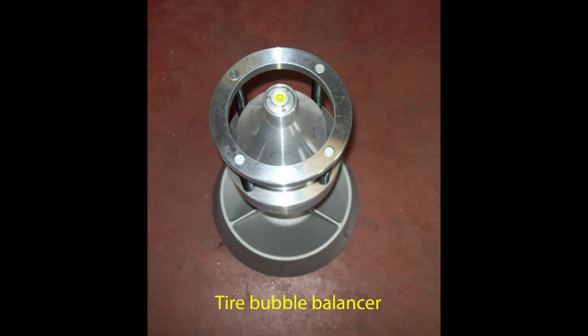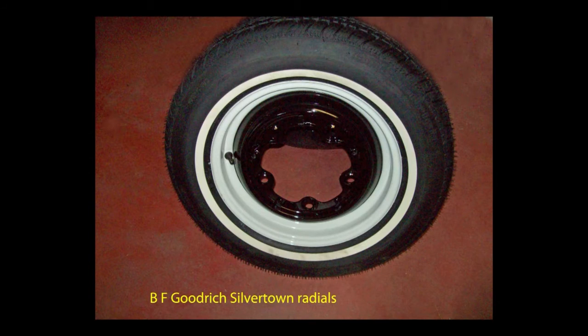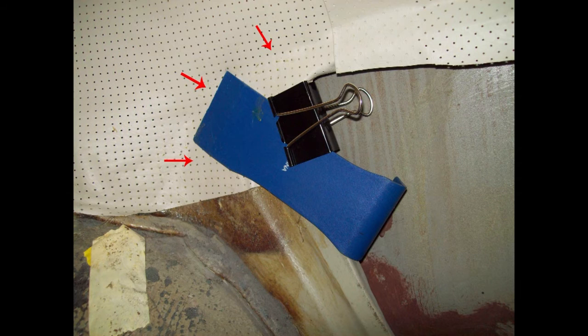This is my Harbor Freight bubble balancer, and I'll have to make an adapter for it because it's set up for a two-inch hole center wheel, not these old-style wheels. Because this tire is only available from Coker Tire, I had to pay through the nose for it. Here I'm using a plastic tool with a binder clamp to spread out the pressure.